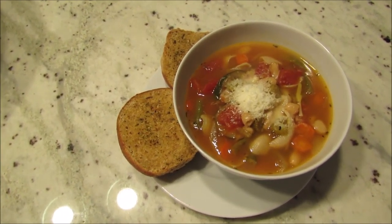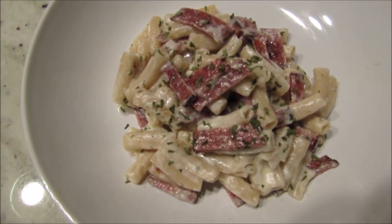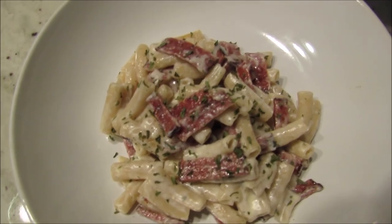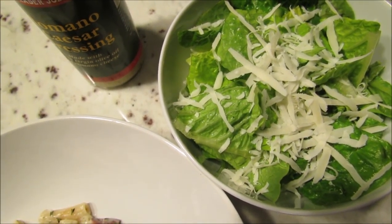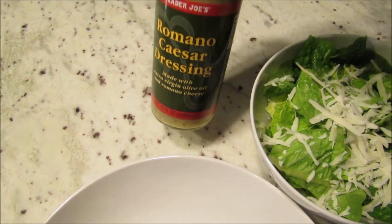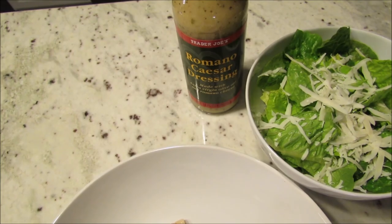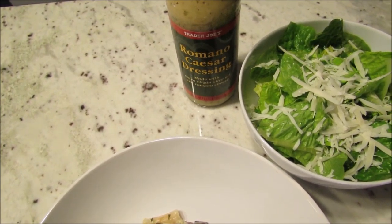Tonight I made pasta carbonara. I have my recipe recorded — it's not authentic but it is very, very good and it's one of our family favorites. Then I made a simple Caesar salad with romaine and shredded parmesan. We really like the Romana Caesar dressing from Trader Joe's, and the Simply Dressed Caesar dressing — found in the refrigerator section of most grocery stores — is also a really good option.